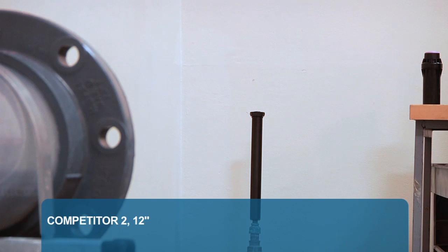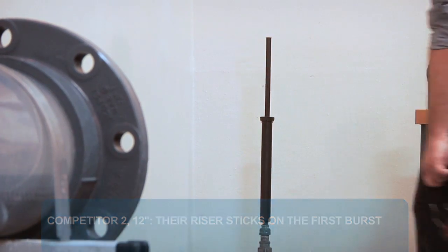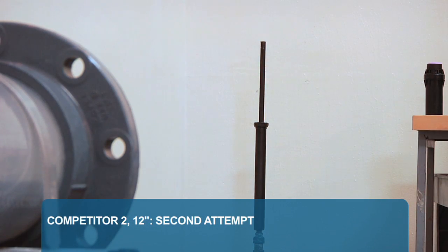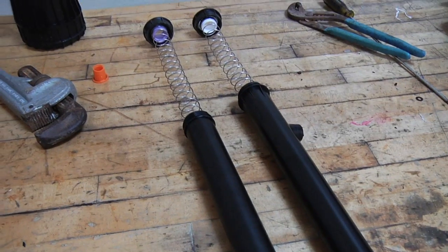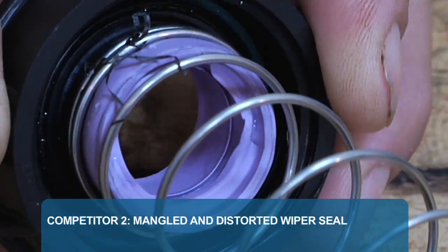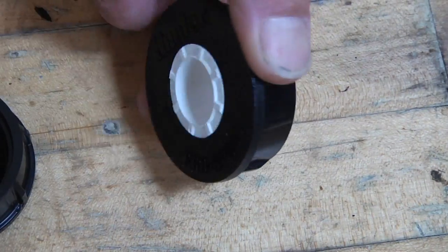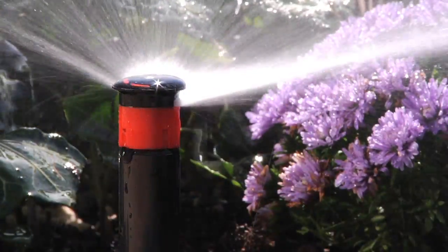How did Competitor 2's 12-inch spray body hold up? In the first set of cycles, we notice the riser sticking. Let's push it back down and let it go through the next cycle. The riser sticks after each surge and needs to be physically reset. It made it through 20 cycles, but not without a sticking riser. On Competitor 2, the wiper seal has been mangled and distorted. With the seal in this mangled condition, the body will stay popped up and will be damaged by elements or routine landscape maintenance and will need replacement. When we look at the Hunter Pro Spray, the innovative cold-molded wiper seal has no signs of damage even after 20 cycles. The Pro Spray is built tough to withstand any demand.